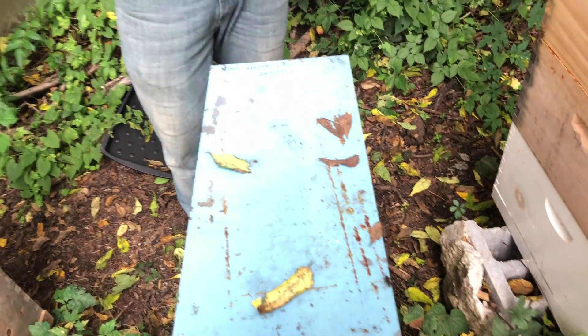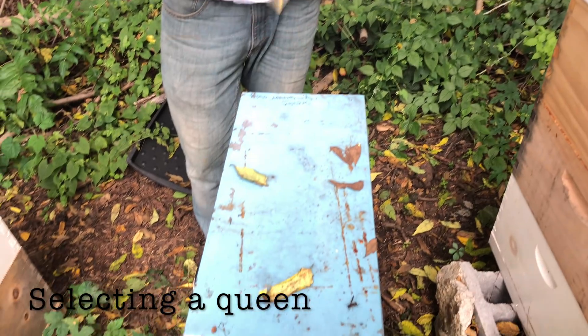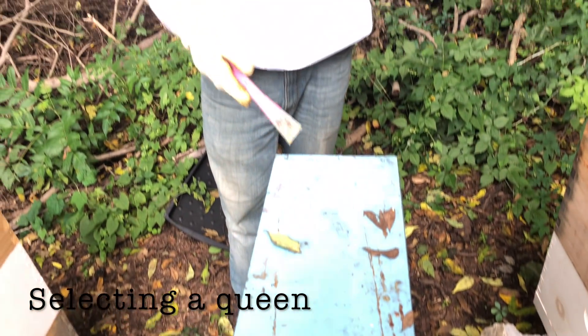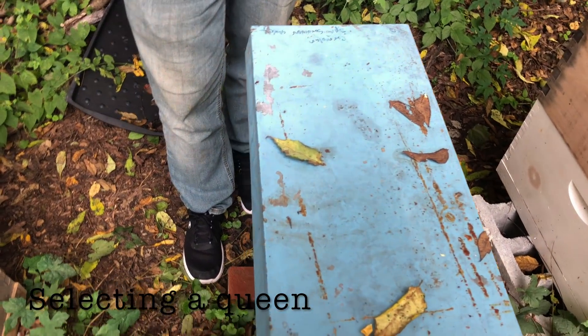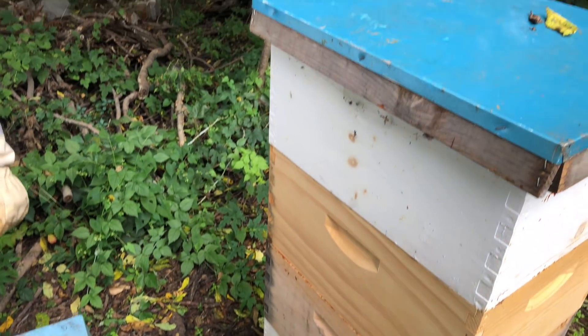I have one box, and stuck them inside of this box, and let them make their own queen, and it worked. I made a new queen, but this one isn't like the mother queen. She's blonde, like the last one here. This one's a darker color, like a brownish-blackish color abdomen.